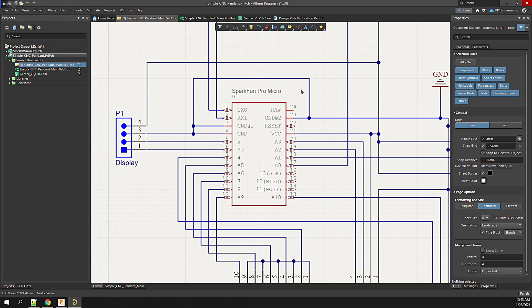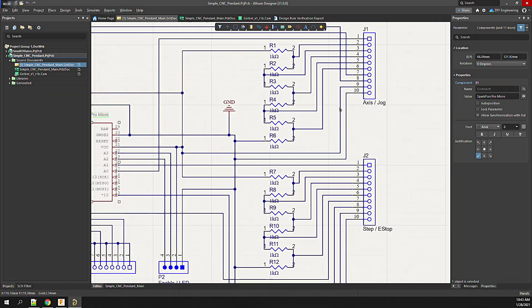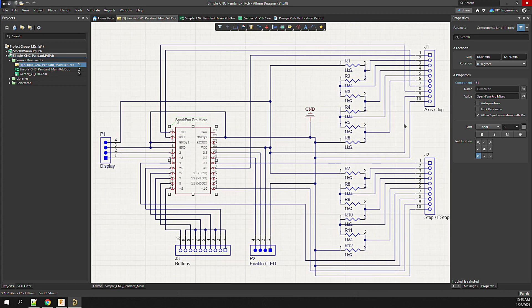To save time, I'll be leveraging an off-the-shelf board — the Arduino Pro Micro. To get the footprint in Altium, I imported a library found online that has the component footprint to make things easier. Aside from the processor, I add several headers, then two resistor ladders. This will reduce the number of GPIO pins required for the rotary switch inputs on the Arduino.